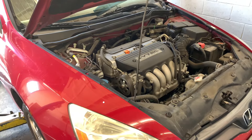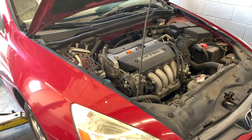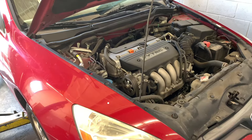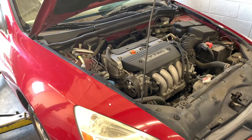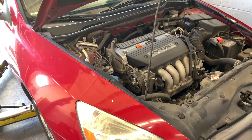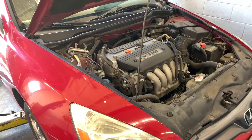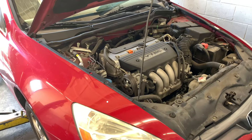For 2003 through 2007 Honda Accord with the 2.4 liter engine, we're going to be replacing the clutch, rear main seal, and everything related to the clutch. The factory way to do this is to drop the subframe out, but we're going to do this without removing the subframe. I'm going to show you everything you need to know so you can get this out and save yourself a lot of time and money.